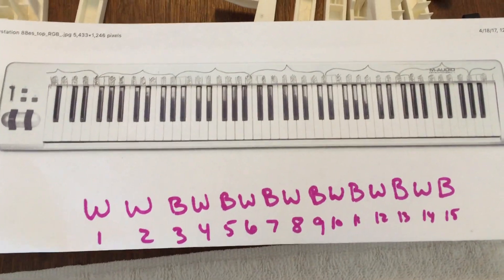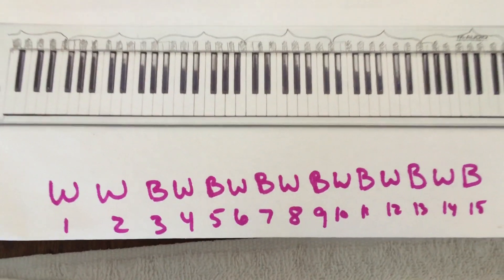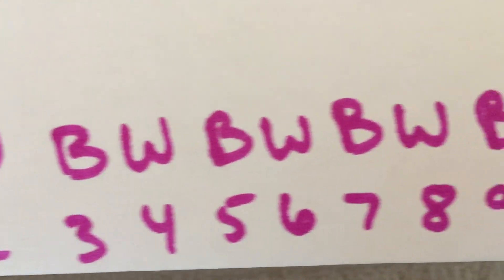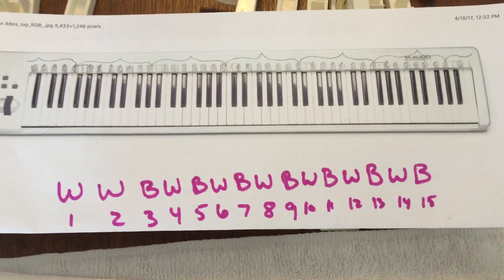Today I'm going to turn a regular 88-note M-Audio Keystation into this black-white pattern. It's gonna go white, white, black, white, black, white, black, white, black, white, black, white — a 15-note scale for someone who ordered it.